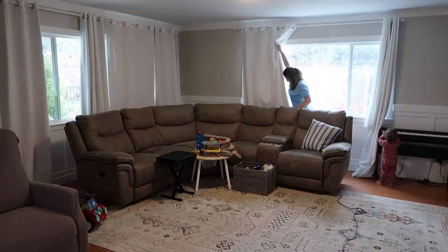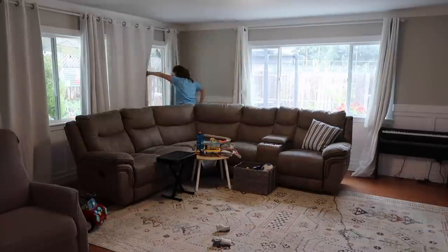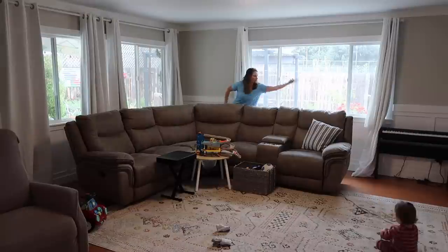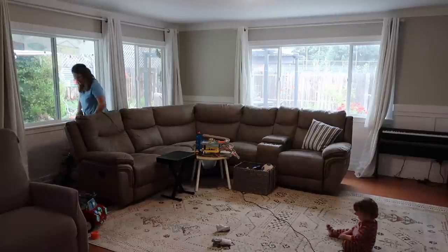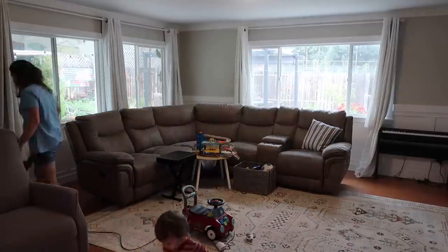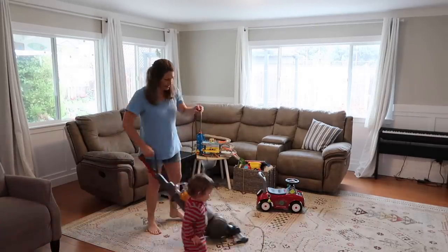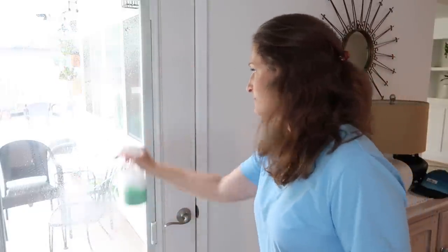One major benefit of moving this couch away from the wall is now we can get back there to open and shut the curtains more easily, and I can clean back there again. Dust, toys, and all sorts of stuff would collect back there, which was getting irritating. Hopefully he will be steady enough to just be up on the couch soon and it'll be a lot safer.